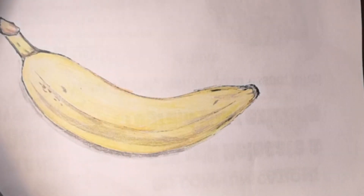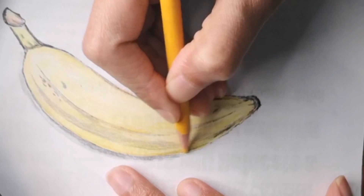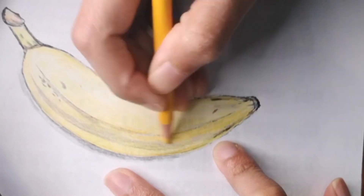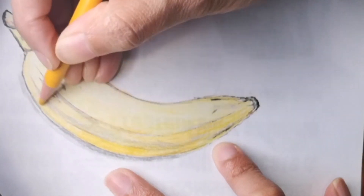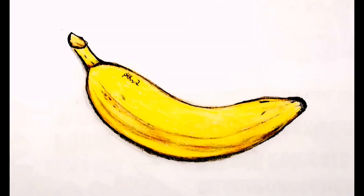Now that I've shown you all the colors I added, I'm going to show you how it all looks at the end. I really hope you like drawing this banana with me, and here is the final colored look of the banana. I really hope you like it — if you do, don't forget to hit that like button and leave a comment for me.